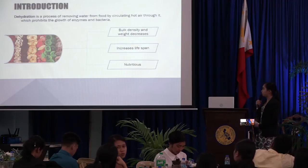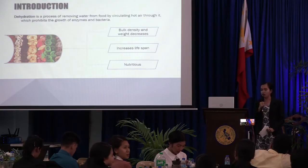The most important benefit is it increases lifespan, and lastly, the dehydrated products are nutritious.